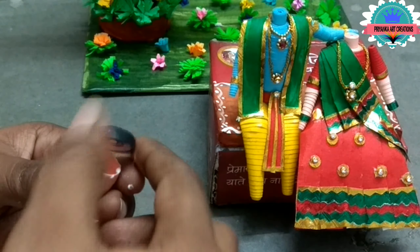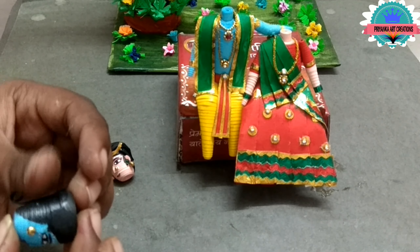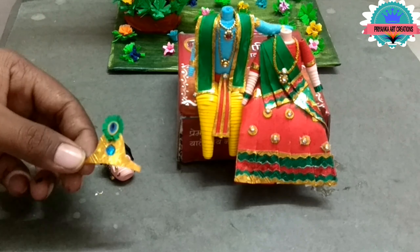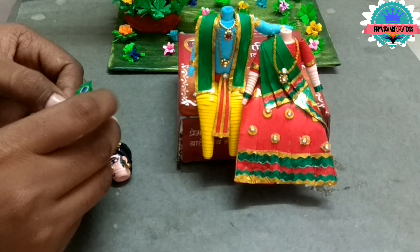Now make some facial expressions for Radha Rani, and make the same procedure for Lord Krishna also. Here I made some rolls for Lord Krishna for hair design — repeat it, complete it, and it will look like this.